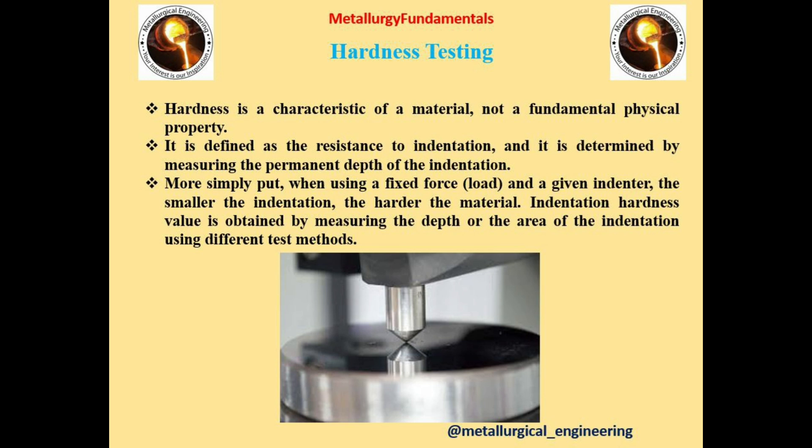Hardness is defined as the resistance to indentation and it is determined by measuring the permanent depth of the indentation. It is a characteristic of a material, not a fundamental physical property. In basic terms, when using a fixed force load and a given indenter, the smaller the indentation the harder the material. Indentation hardness value is obtained by measuring the depth or the area of the indentation using different test methods.